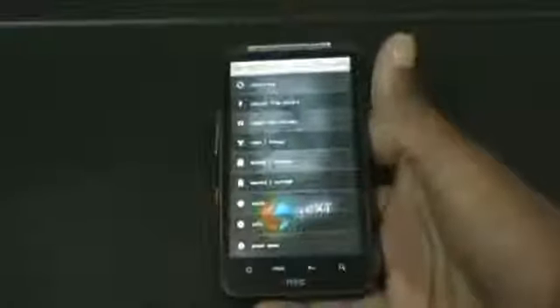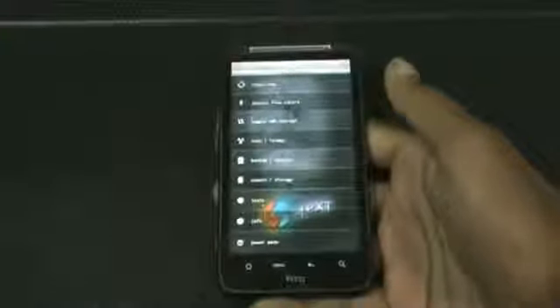I've installed the FWXD recovery mode, which is the touch-based recovery mode. If you want this recovery, just check the description box. The FWXD recovery is much safer and easier than any other recoveries.